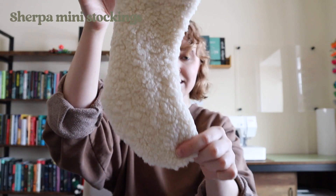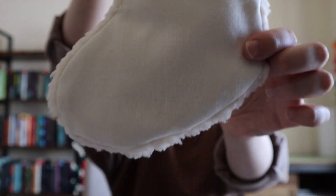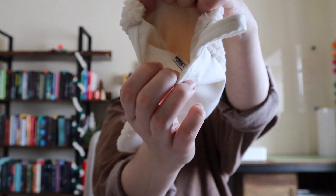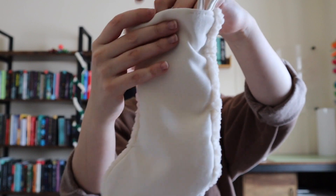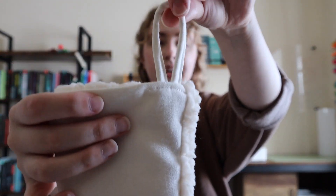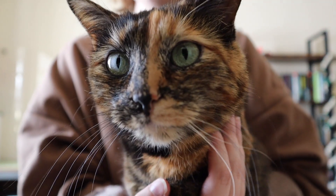Next up, I have these really cute Sherpa mini stockings. The front is a full Sherpa material and the back is a plain muslin material. Same for the lining — that same muslin material as well. I also added a nice little hook here so that you can hang it on a mantel or wherever you choose for the holiday season. I created two of these this year for my two tortoiseshell cats, Aurora and Amelia. It's Aurora's first Christmas with us, and she definitely needed a stocking of her own.